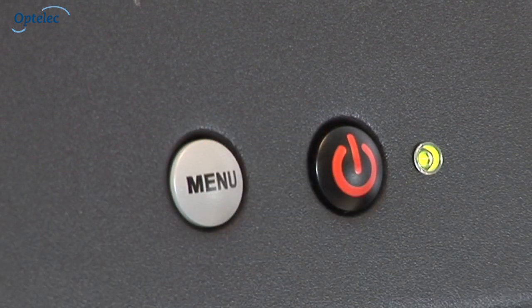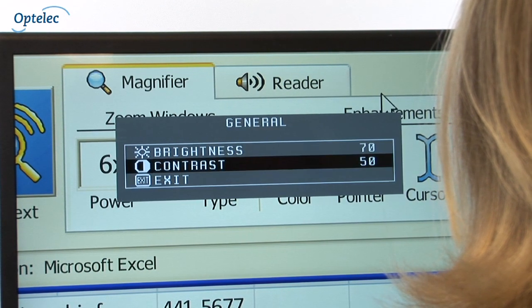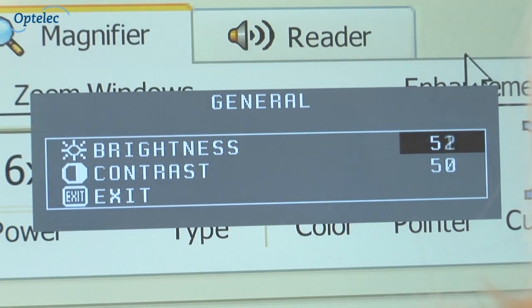Press the menu button to access the large font menu. This allows you to adjust the color, brightness, and contrast settings for both the video magnifier and computer images individually.